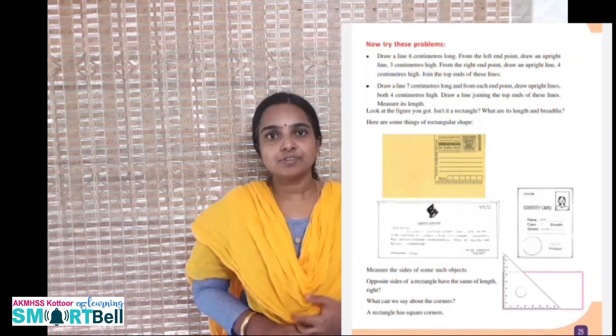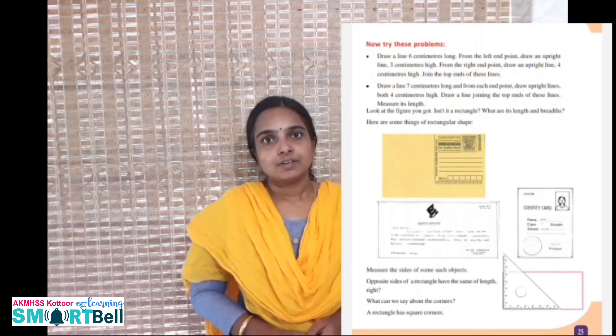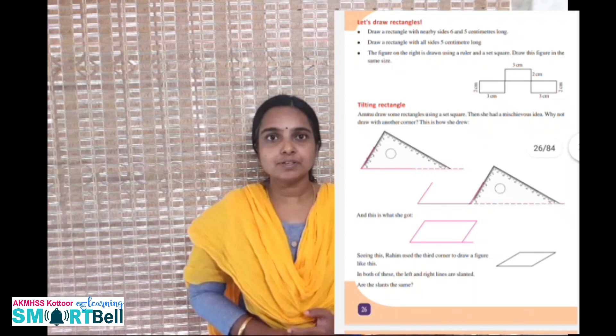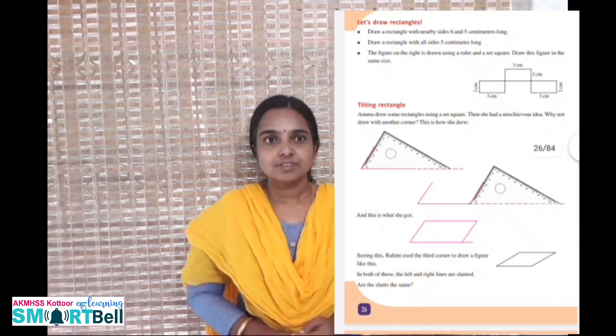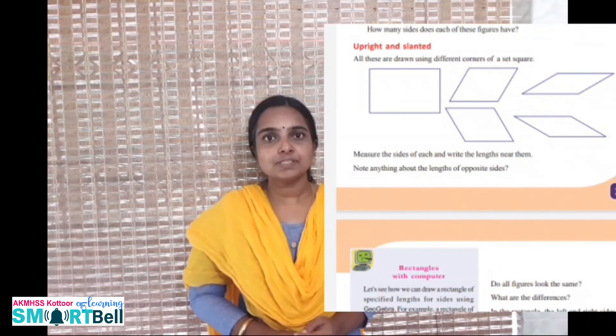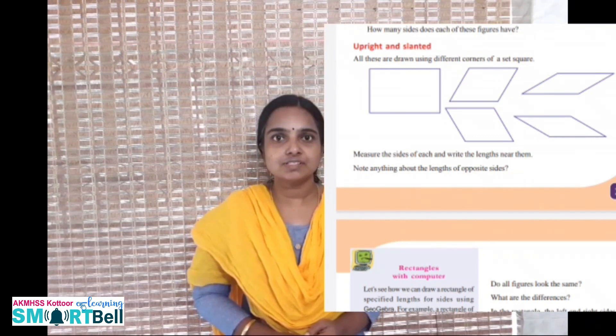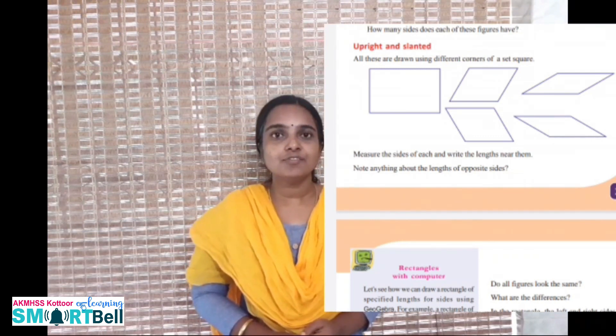Try to do the problems on page number 25 and page number 26. Then take page number 27 — there you can see five pictures. Observe the pictures, measure all sides, and answer the following questions. These are the homework.